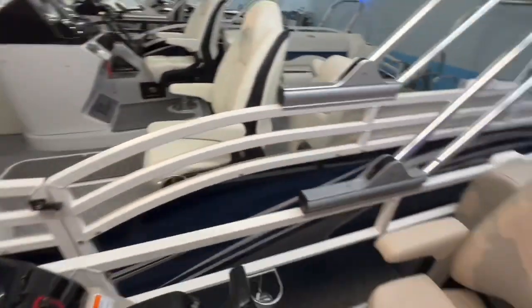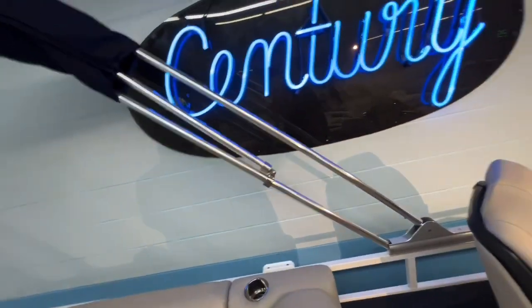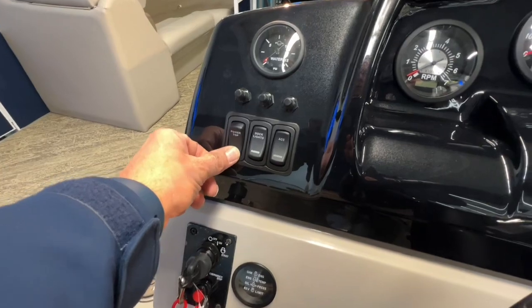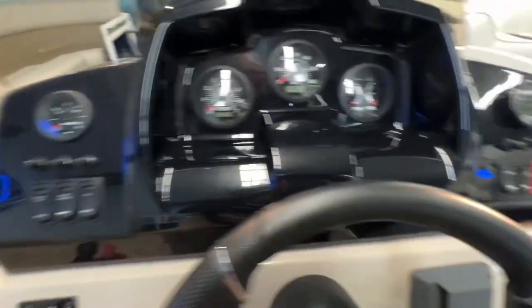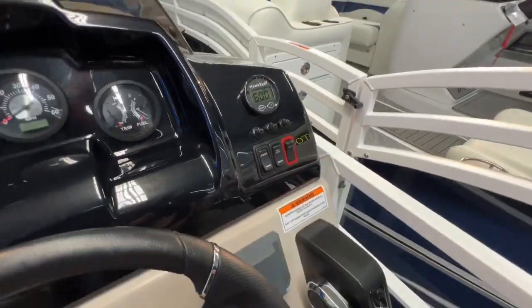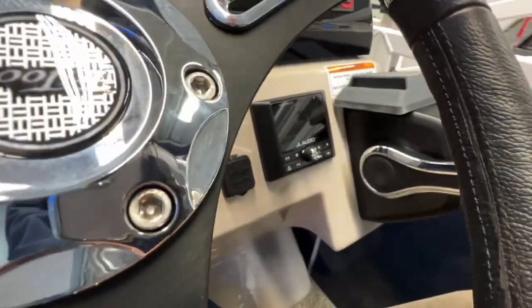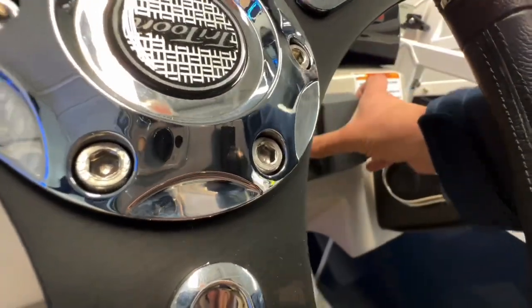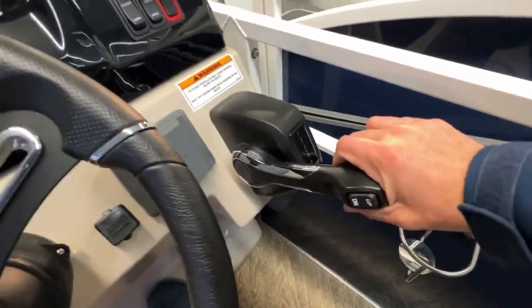These come standard with a Power Bimini top. This one's navy blue Sunbrella. There are no back legs because it's power — you just push down to go down and up to go up, and everything has circuit breakers on it. Your docking light switches are here, stereo power switches here, lights and your horn. It's a JL stereo — a great unit with Bluetooth, USB plug-in ports for charging and for playing music through the stereo, as well as your shifter and trim control.